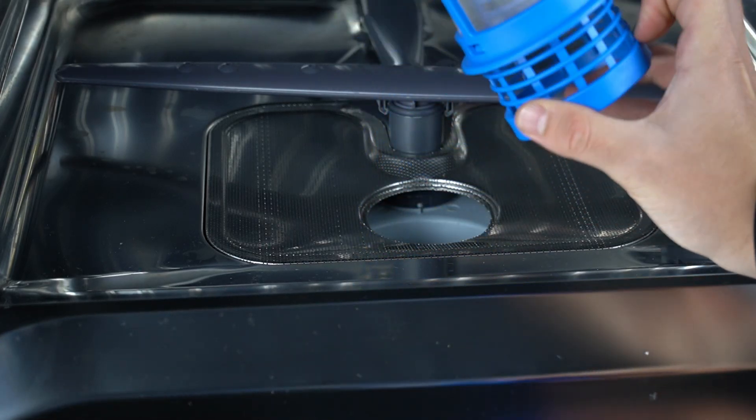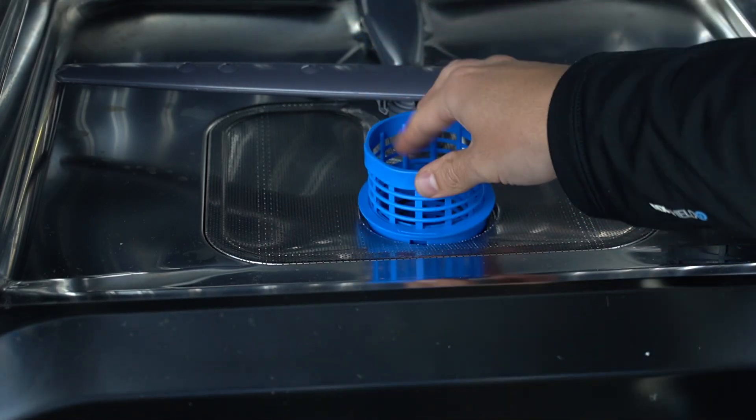As you can see, there we have our filter and we can clean it under the water. That's it.